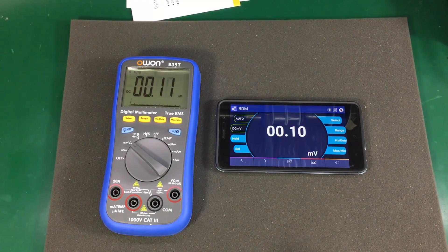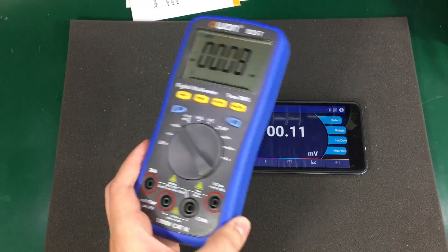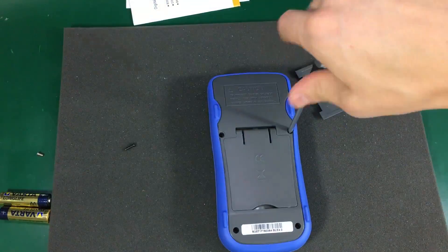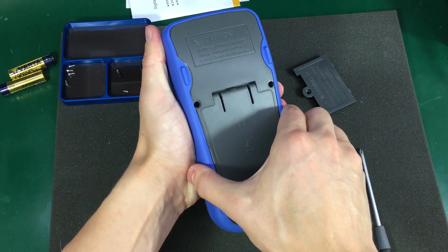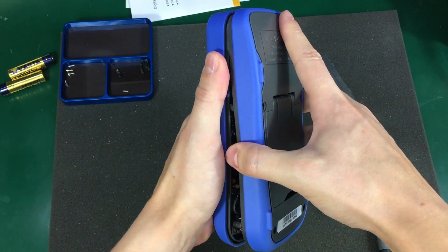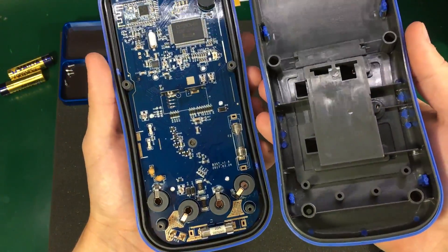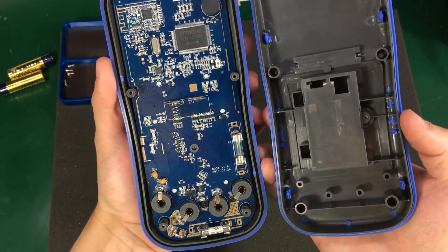Let's go ahead and open this meter to see how it's built. It comes apart pretty easily, and it looks like quite a clean construction inside.